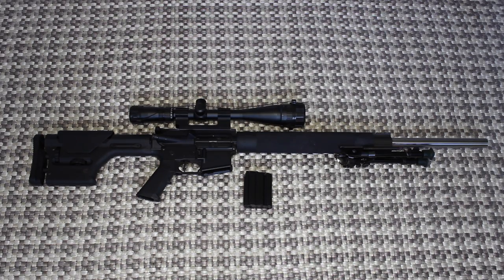Hey, welcome back everybody. Today I'm going to be doing a review on my AR-15. This is a fun gun. I love to go shooting with it.